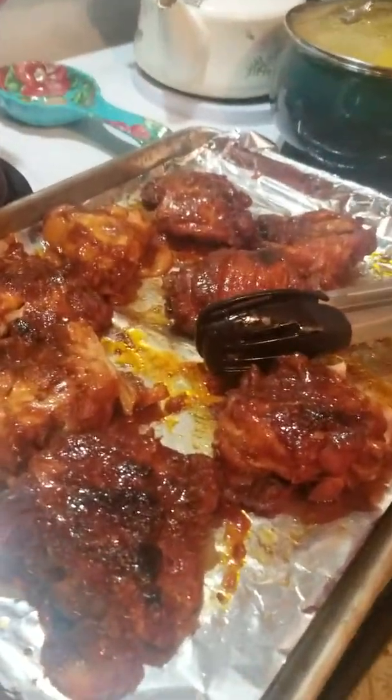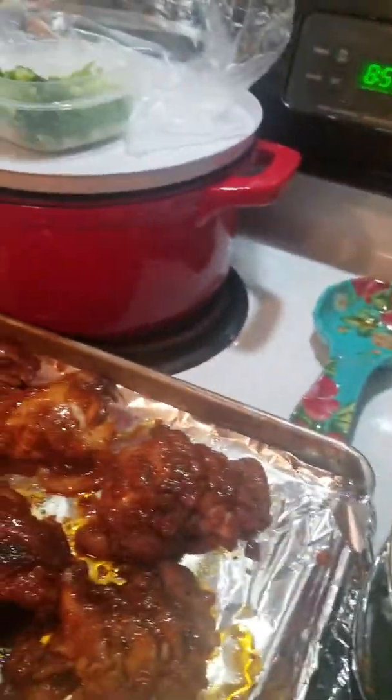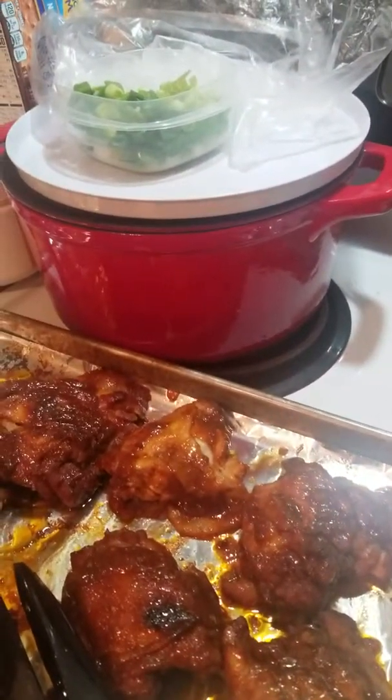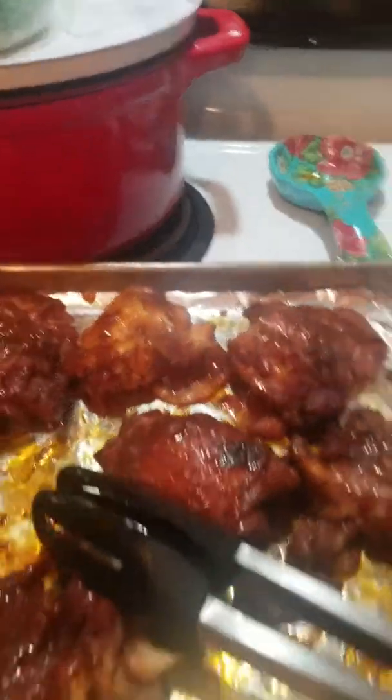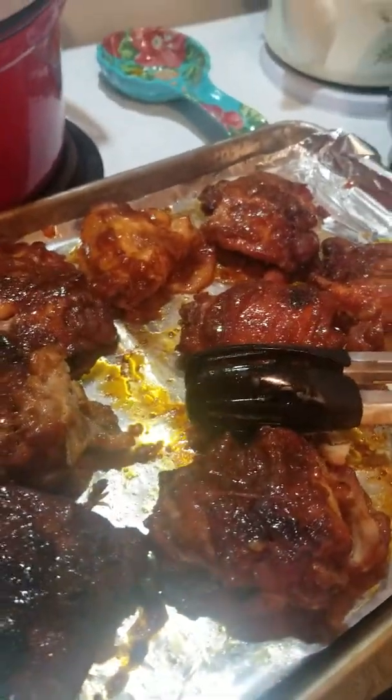Anyway, y'all enjoy! Thanks for watching — if you have questions, put them in the comments below and I'll try to answer. It turned out really, really good. The only thing I would have done differently is put a little bit less cornstarch at the end, but it was my first time using cornstarch so now I know. It's still not bad at all — it's delicious. Probably one of the best meals I've made in a while. Y'all have a good night!